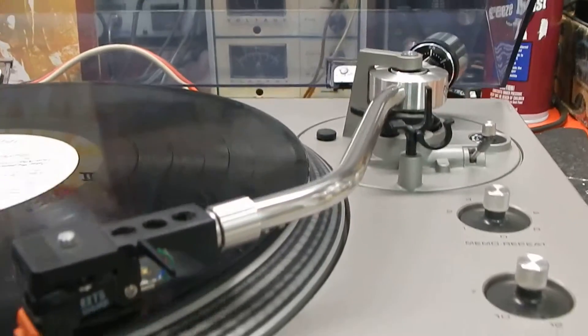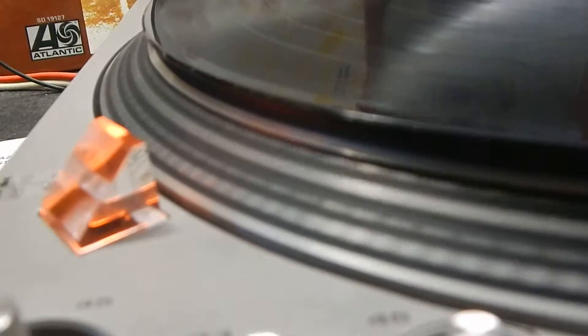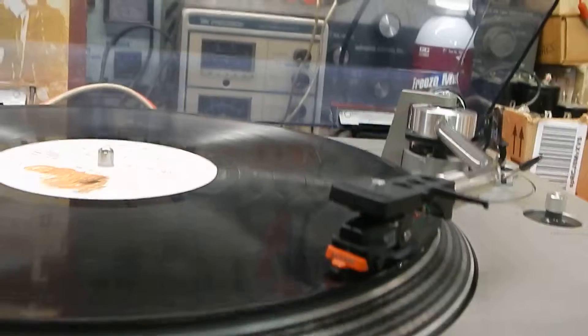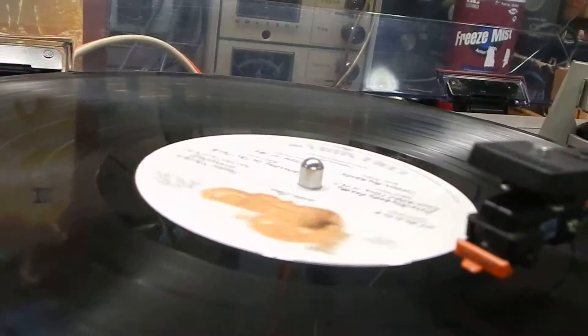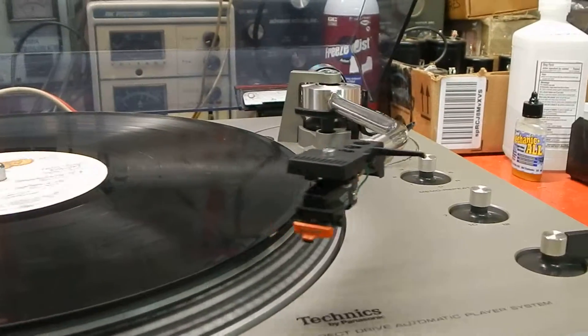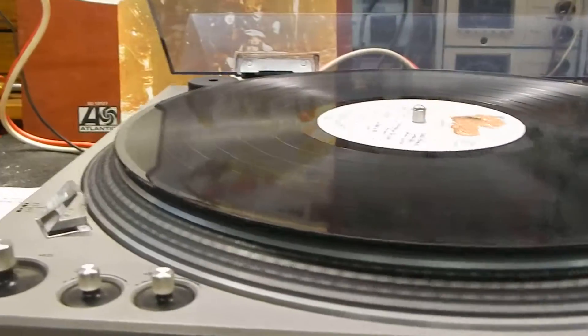Very nice condition all the way through. You can see how that line is just sitting so nicely — that's what you want. Now I'm going to bring the tonearm towards the end of the record. You can manually lift it over to wherever you'd like. Watch it raise up, lift, and go right back to its rest — that's what you want to see in a unit.